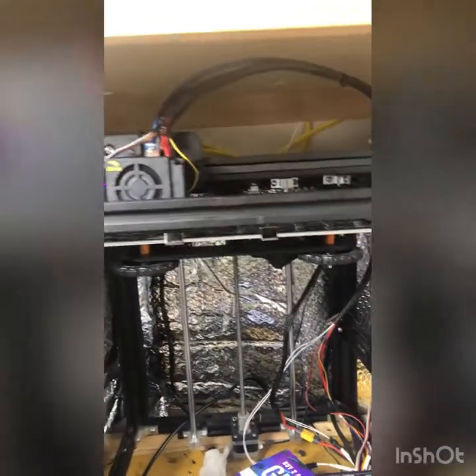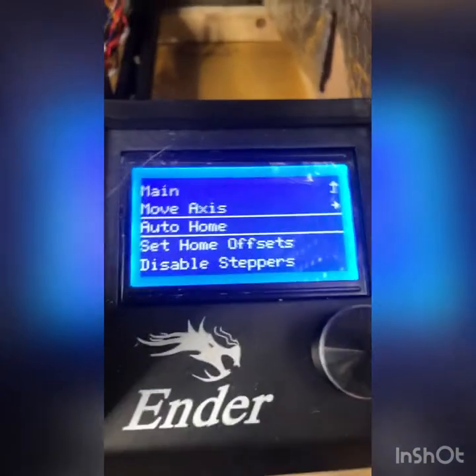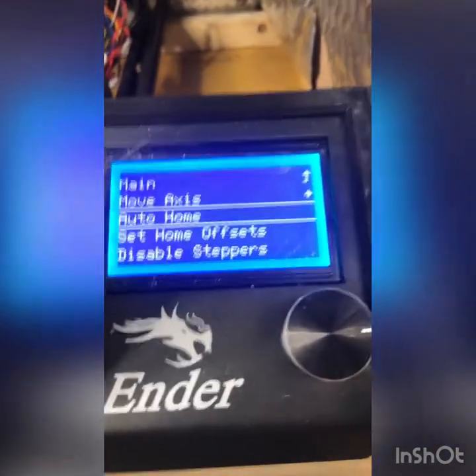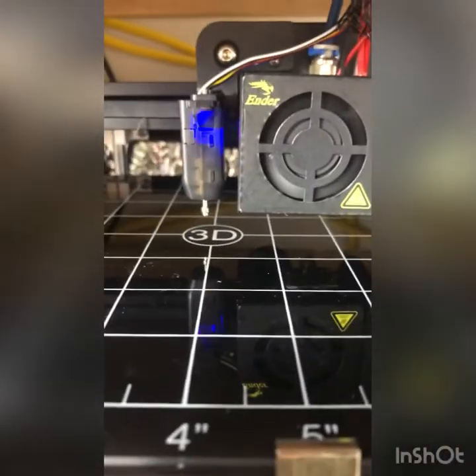Once it's done leveling it will be in the front position. You're just going to go to Prepare > Auto Home and it's going to home back to the center point.